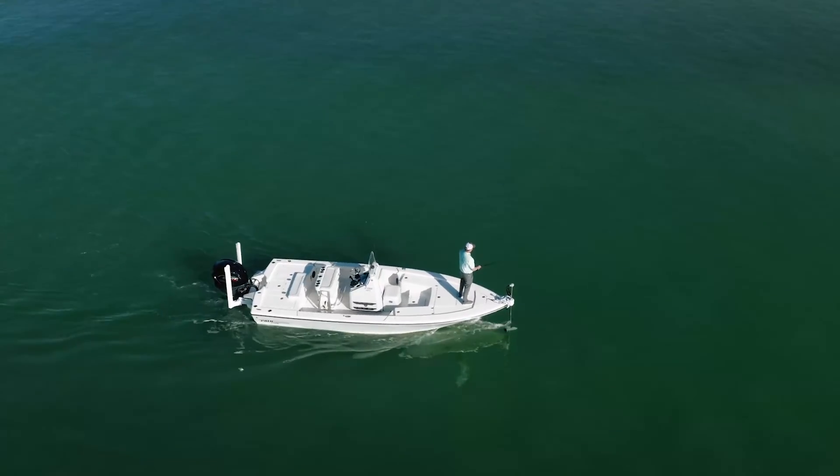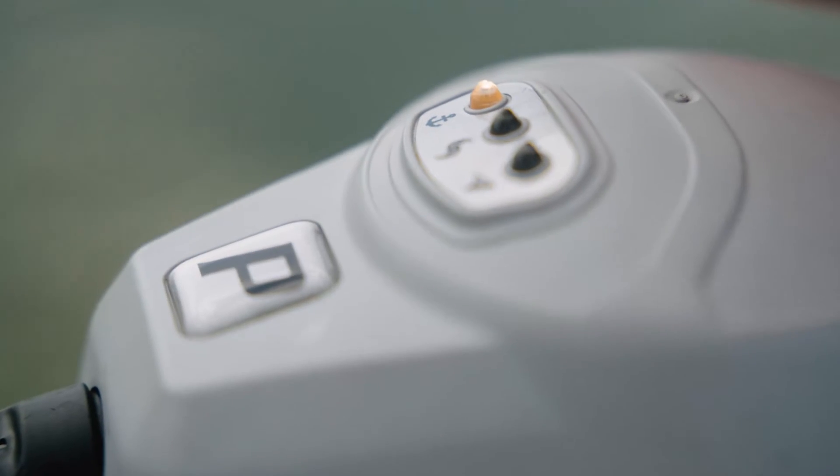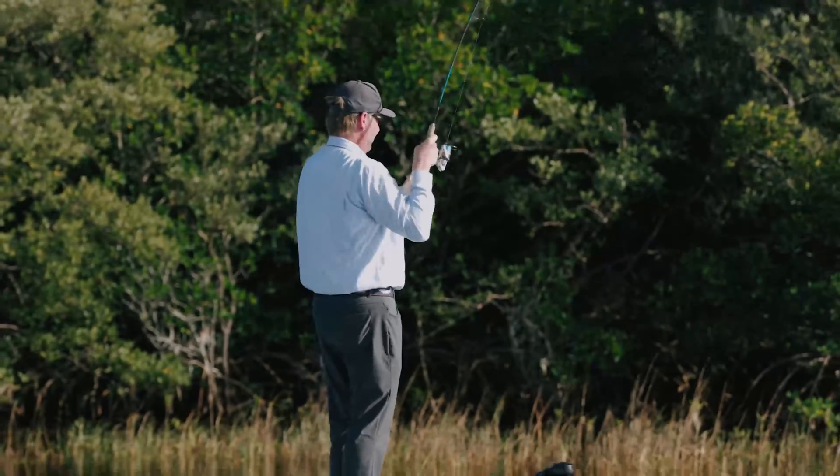The Move's navigation features are extremely precise. Our anchor mode uses the latest technology built into the highest-end drones on the market. We also have compass heading, vector heading, and follow-a-route navigation modes.